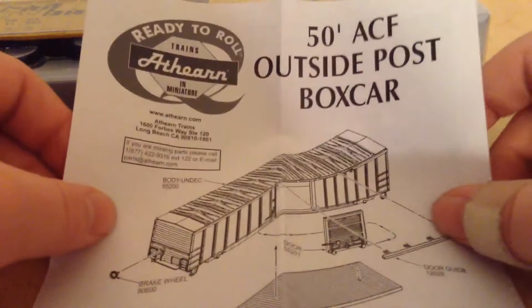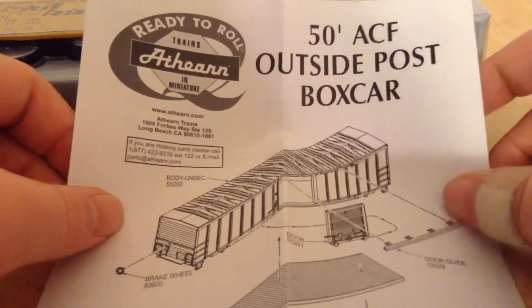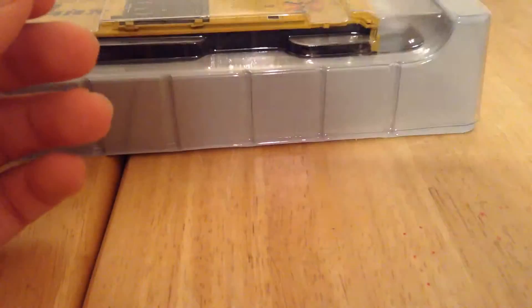Let's just look at this. This is a 50-foot ACF outside post box car by Athearn. Athearn has a lot of really good stuff, it's just that I rarely ever buy them because they're so expensive.